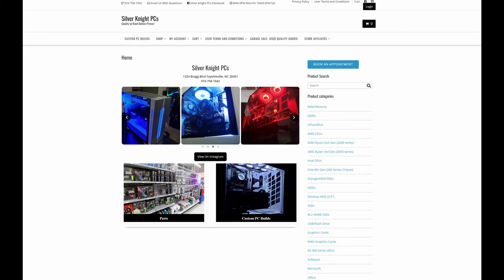Whatever I have to say about these products is my own personal views — I was not paid any money whatsoever to make this video. I was lucky enough to have a friend named Ted that owns a business called Silver Knight PCs. He sells computer components new and used and also does custom builds. Ted was nice enough to send these coolers over, so I'll leave a link to his website in the description — definitely check him out.